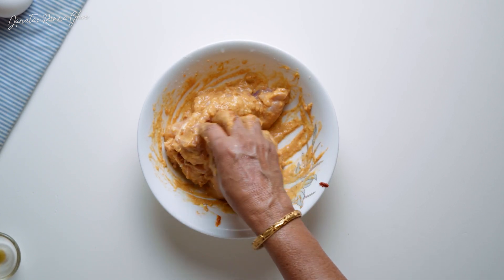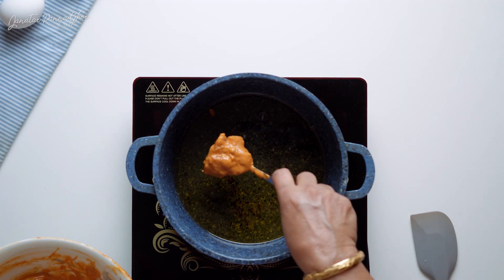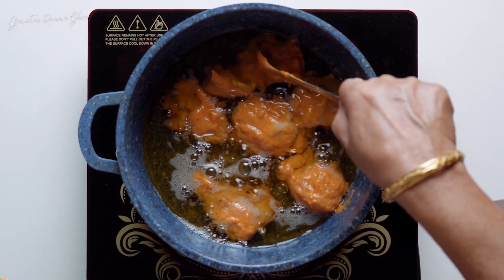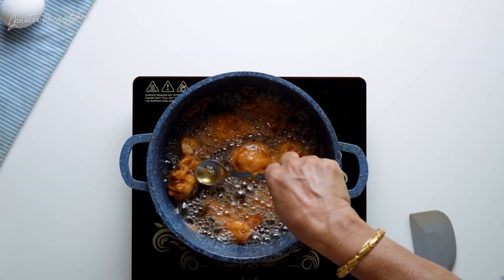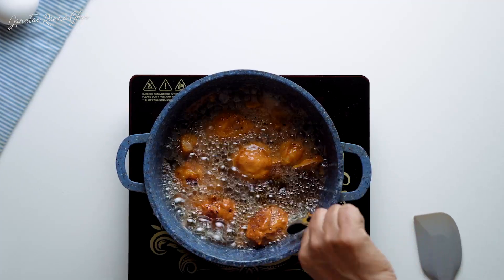Now I will place the chicken with like 20g. And the chicken will move. Now we have to cook chicken for 8 minutes.